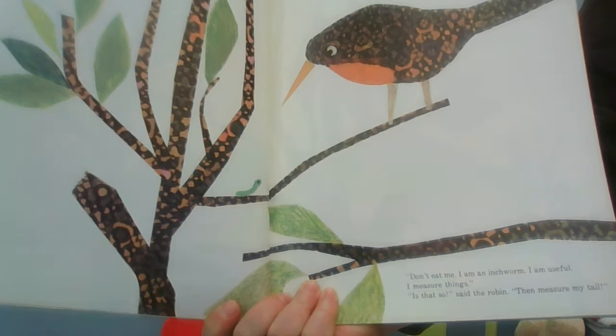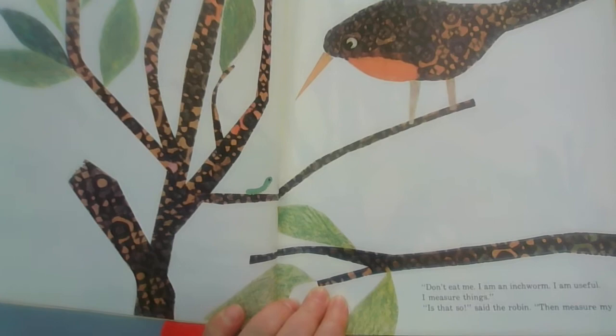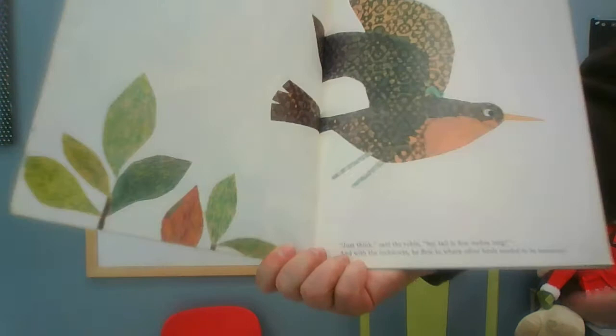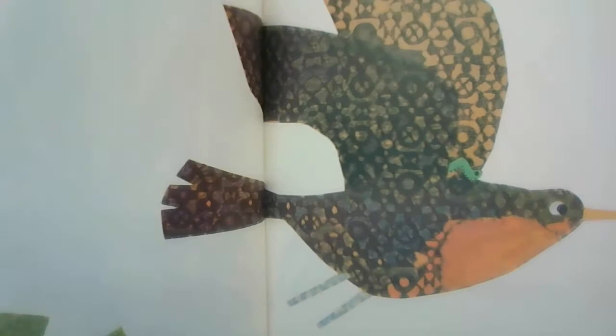Did you find him? 'Don't eat me,' said the inchworm. 'I'm an inchworm. I'm useful. I measure things.' 'Is that so?' said the robin. 'Then measure my tail.' One, two, three, four, five inches. 'Just think,' said the robin, 'my tail is five inches long!' And with that, the inchworm flew to where other birds needed to be measured.